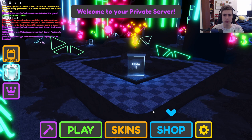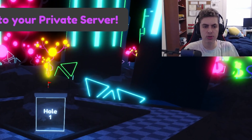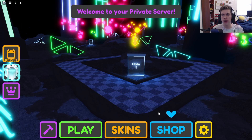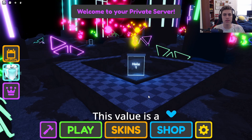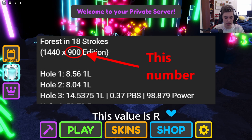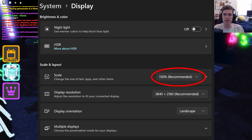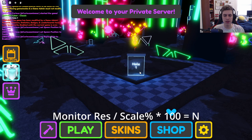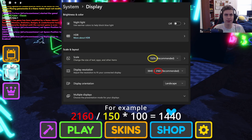But what if your screen resolution doesn't match the resolution posted in the description? Through much pain, thinking, and trial and error, I have managed to find a formula that will convert any sensitivity from any resolution to any other resolution. The converted sensitivity equals the sensitivity on the list times the square root of the original resolution used to find the sensitivity on the list, over your screen resolution. Also keep in mind that the GUI scale in Windows does affect the resolution that Roblox renders at. If your GUI scale is not set to 100%, take your monitor's resolution and divide it by the GUI scale percentage divided by 100 to get the value you would use for that equation.